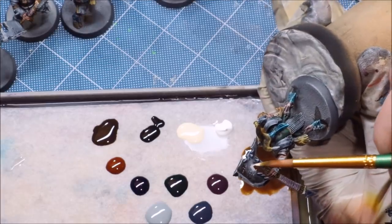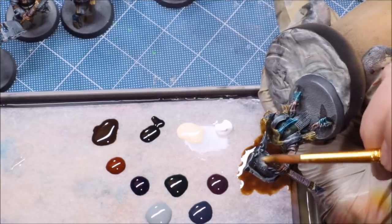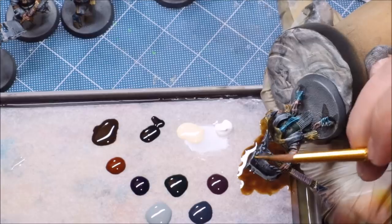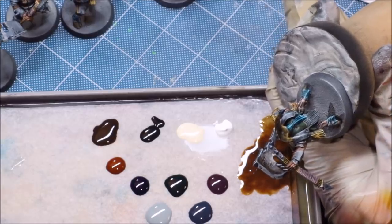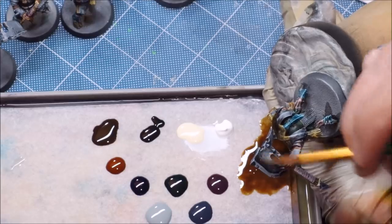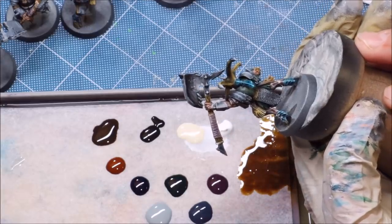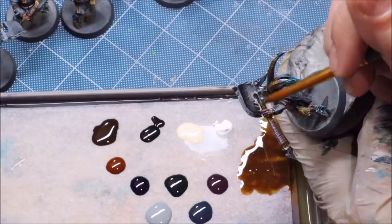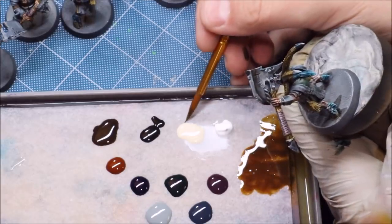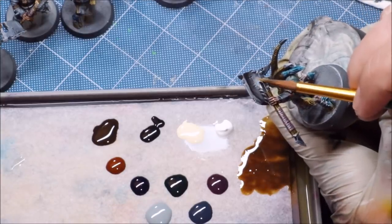I haven't put my brush into water at all yet — every so often you see my brush go off camera, I'm just wiping it on a paper towel. And there we go. Is it a perfect blend? No, it's not. Is it pretty decent for a few-second wet blend, running from near-white all the way to black? Yeah, it's pretty good. That's a nice starting blend. We could certainly continue to refine and improve.